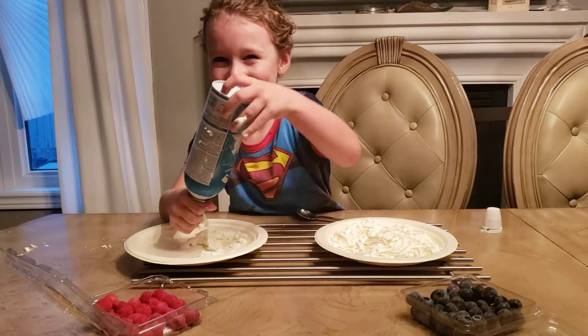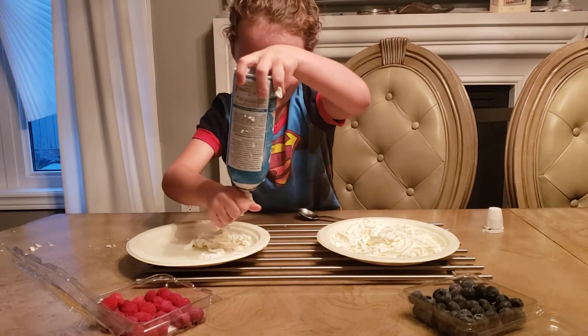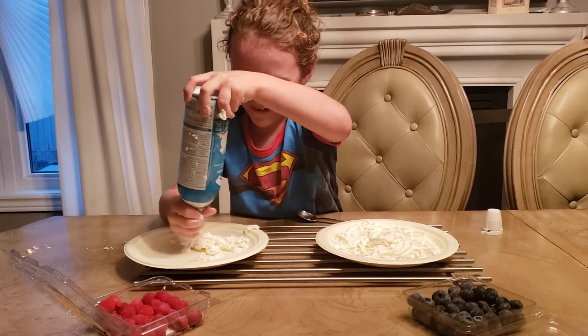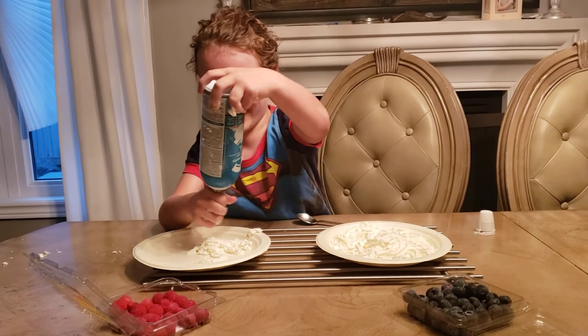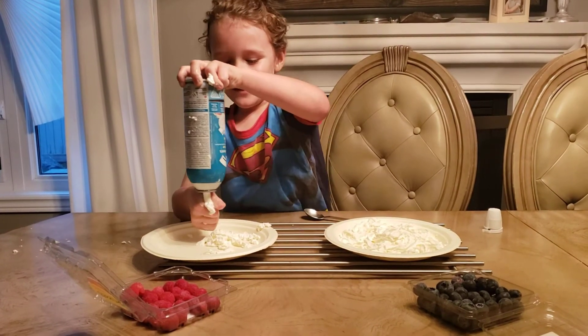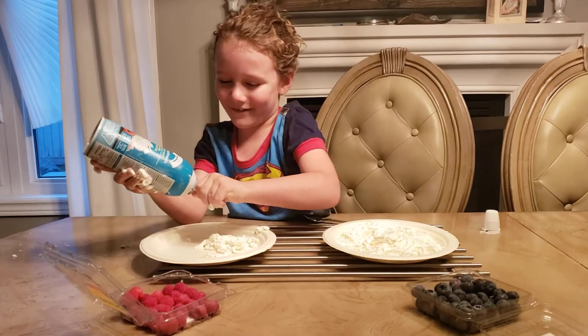Pour the plate up with whipped cream, and then laugh all you want if it does this. Keep squeezing, doing that, and enjoy watching me do this and copy me.